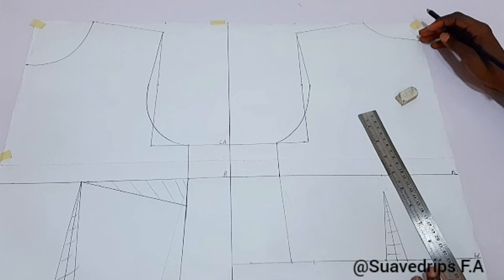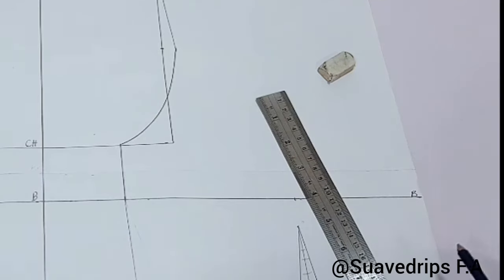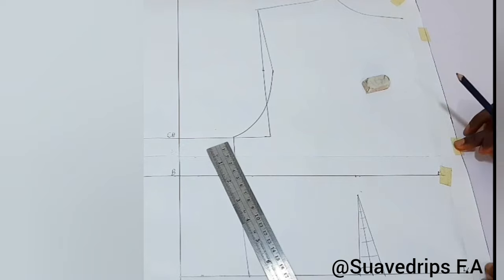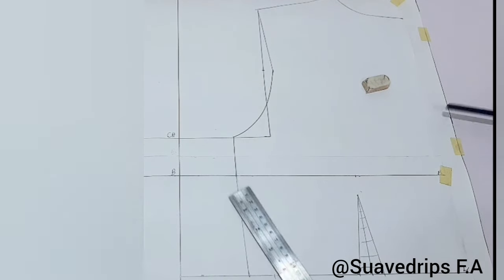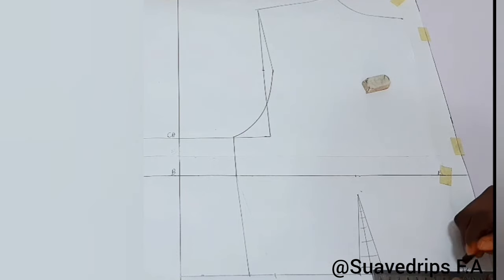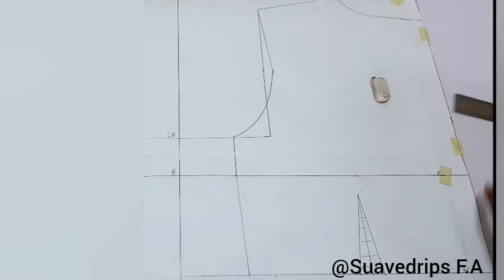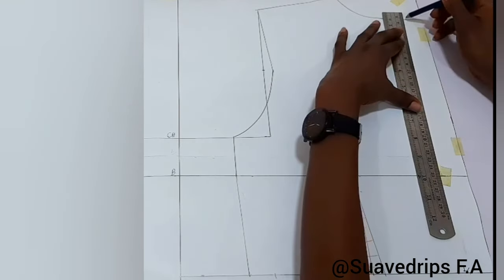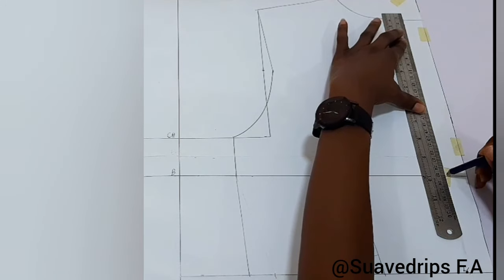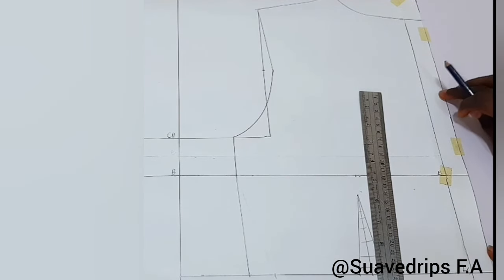We're done with the front. The only remaining thing for the back is the zipper alteration. I went ahead to attach extra paper at the center back of our pattern to enable us to draft the zipper parts. I'm going to extend the line from the bust point to the waistline and the neckline. I'm highlighting the center back so you don't get confused — the marked area is the initial measurement for our pattern, and the excess is the attachment for our zipper.